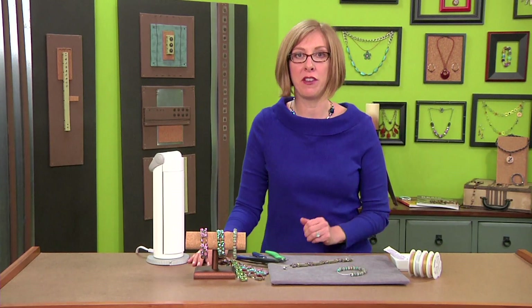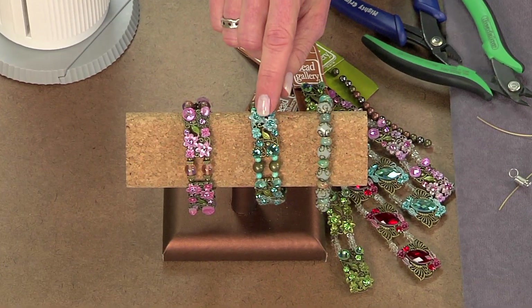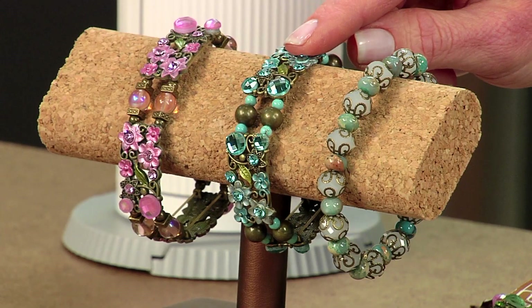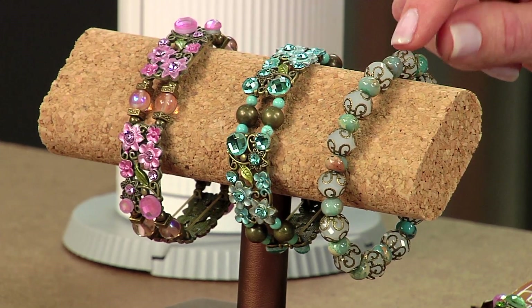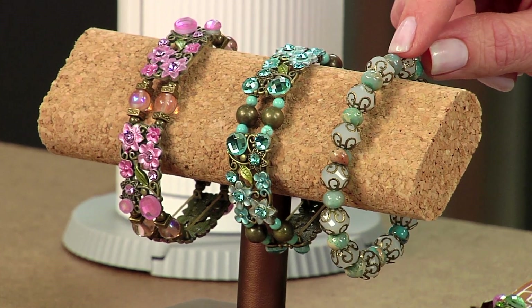For today's beading lesson let's talk about stretchy bracelets because there are a couple of different ways that you can make them. Take a look at these. This one here uses a slider, so this is a double strand piece that you can use to make a quick double strand bracelet. And this one of course is your simpler stretchy bracelet, and I'll show you how to knot the ends on that one.